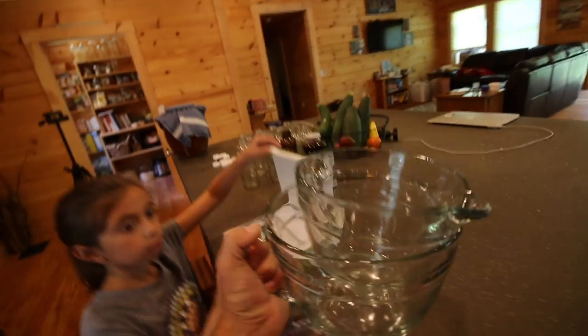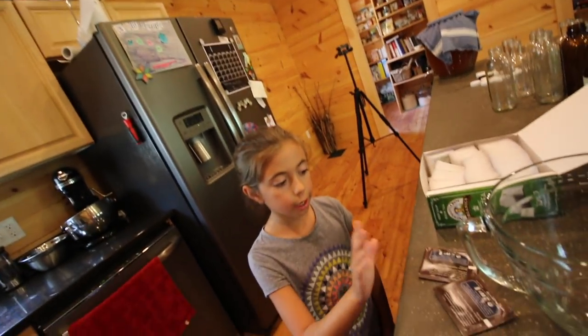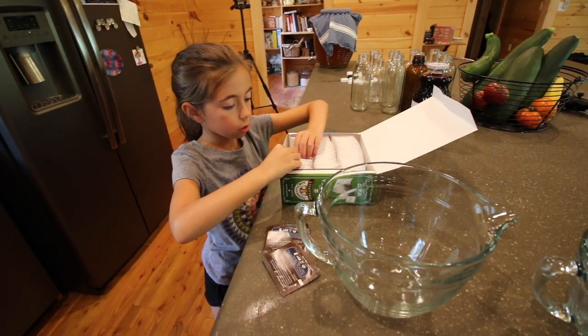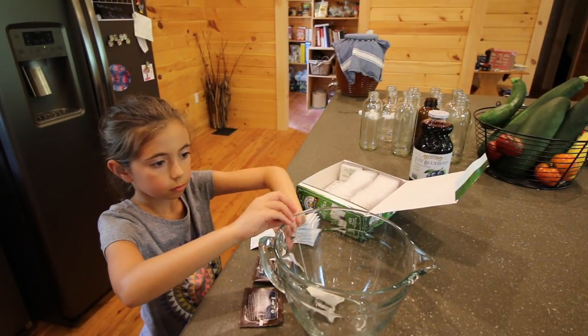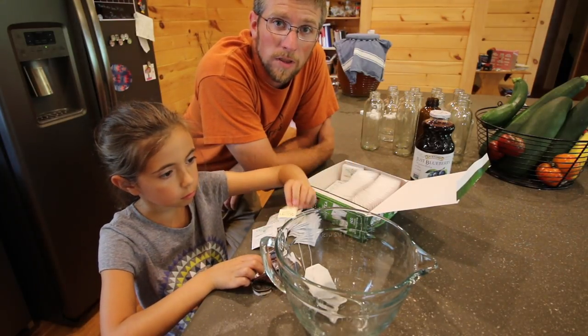We're gonna work on making our sweet tea first, that way while that's brewing we can work on bottling the kombucha. You're gonna need two of the Perui tea bags and then you're gonna need ten of the green tea. We're gonna be making two gallons worth of sweet tea.